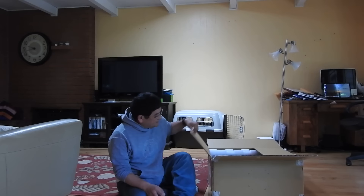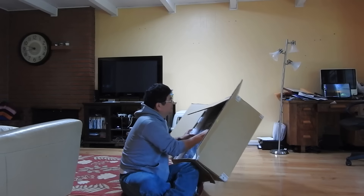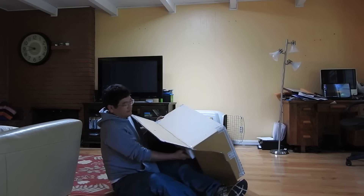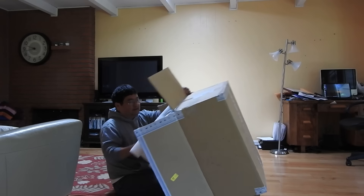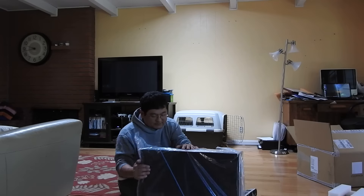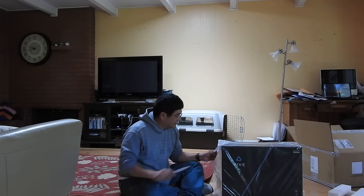This is an HTC Vive from Valve. It is a virtual reality headset. It's a pretty big thing for a headset because it's got a lot of stuff with it. This is an HTC Vive — it's nicely packed and all that.